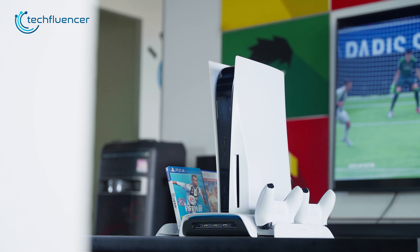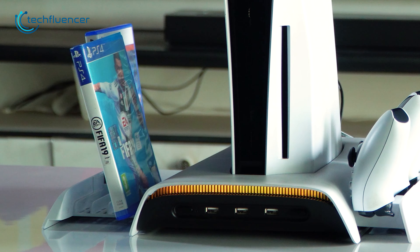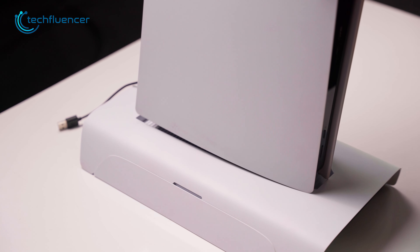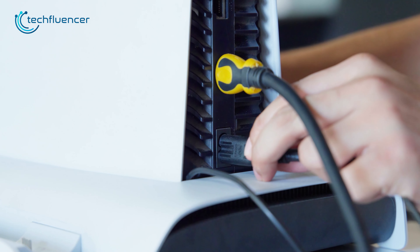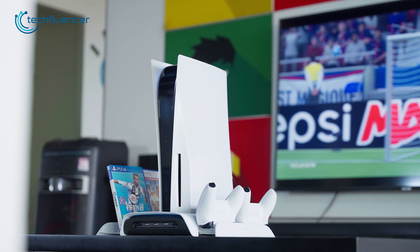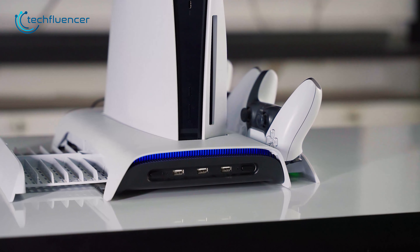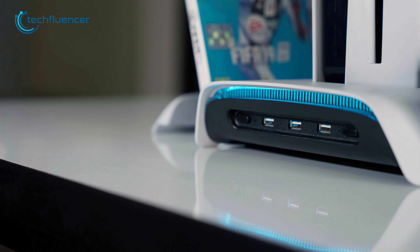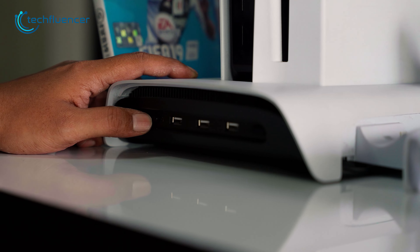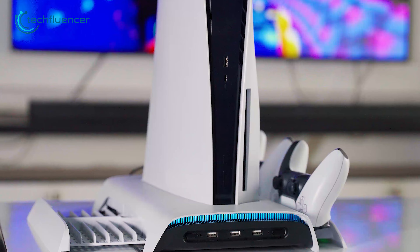This stand is compatible with both the digital and disc versions of the PS5, and we have the disc version. We took off the curved shape fitment and placed our PS5 on top, then plugged in the power cord and hit the power button. Just like that, the stand lit up along with our PS5. We appreciate how sleek yet minimal the stand looks when lit up — it has vibrant RGB lighting on the front that complements the PS5's overall aesthetics. The lighting can be switched between a handful of effects, and we went with blue to match our mood.